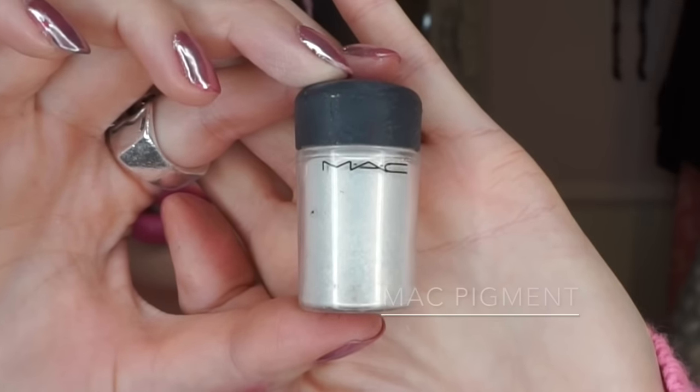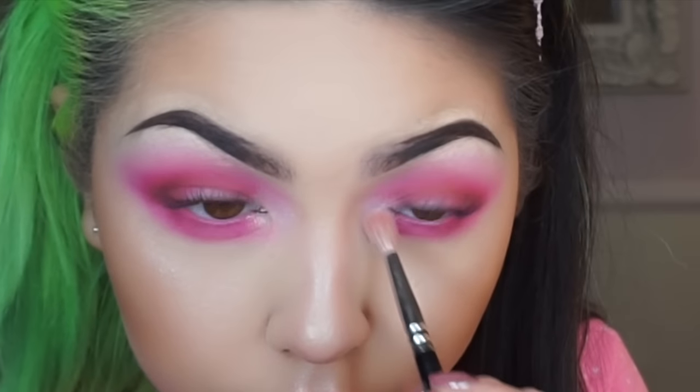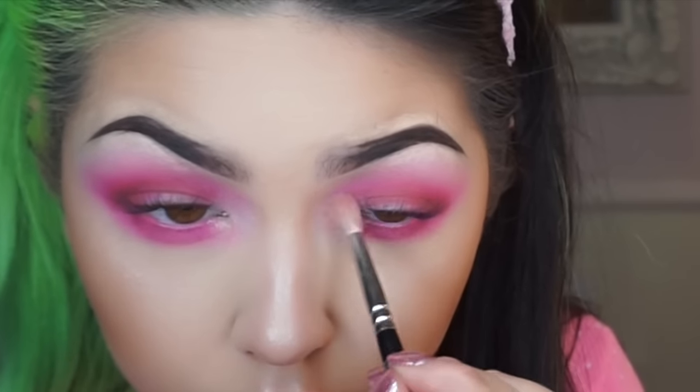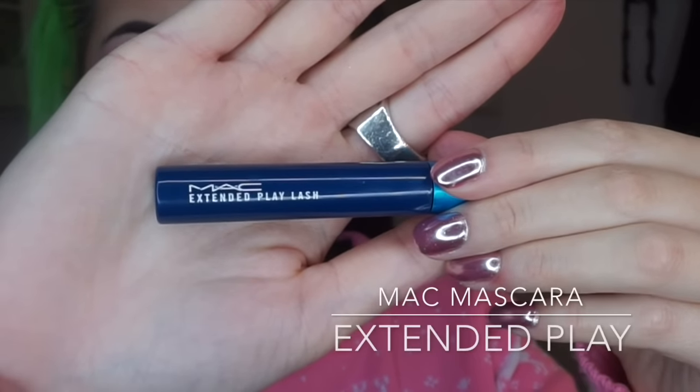Now I'm just using vanilla pigment to highlight the inner corners. Because I've recently got LVL lash lift treatment on my lashes, I'm going to load them up with my favourite mascara, which is Extended Play by MAC.